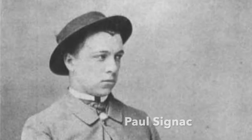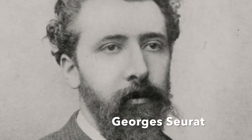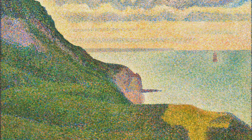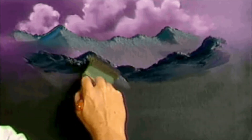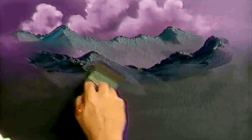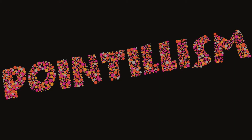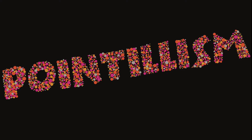In the late 1800s, two artists named Paul Signac and George Seurat began experimenting with new painting techniques. Instead of painting the traditional way — blending colors together using long strokes — these artists covered their canvases in tiny distinct dots or short dashes of paint in contrasting colors, just like on the title frame for this video.